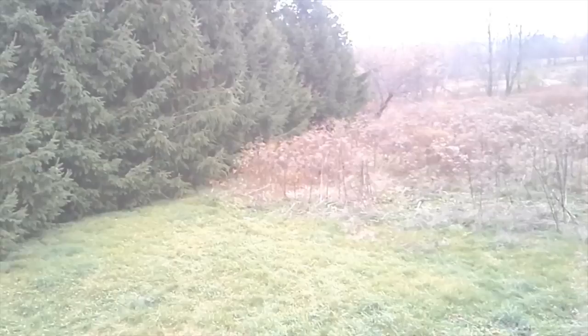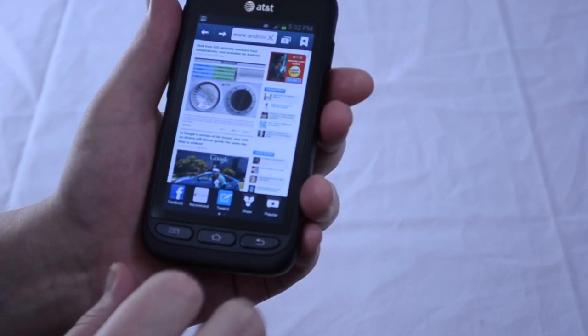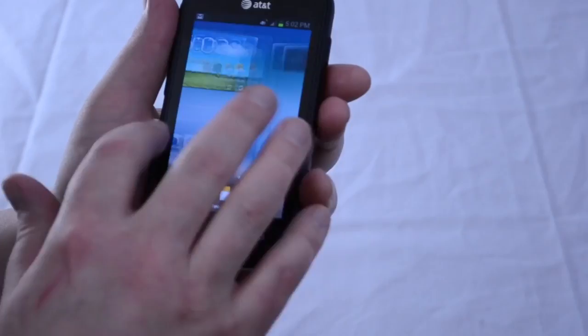The Samsung Galaxy Rugby Pro's 4G LTE works very well. The connection was always fast, even in areas with low signal, and web browsing seemed at least as fast as Wi-Fi, if not faster in some cases. Call quality was also fine — it was neither dramatically better or worse than we expected.